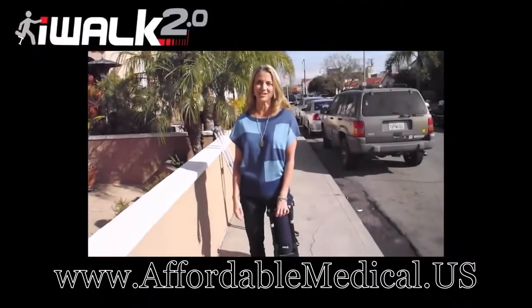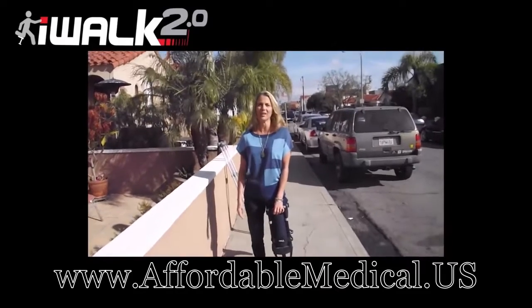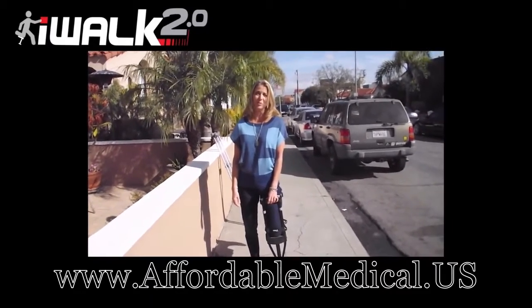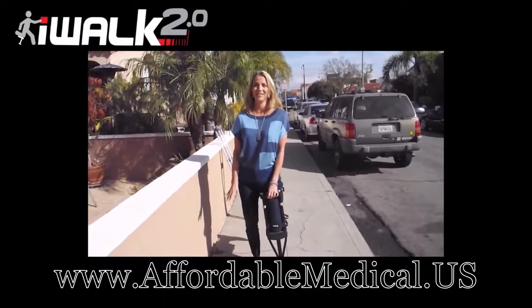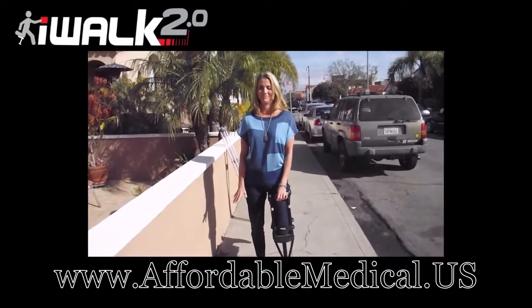My name is Christy Kale. I am 46 years old. I had a torn left gastrocnemius. I've been on crutches for about a week now, and I've been miserable. So I'm a little nervous, but I'm really excited with the idea of walking with this iWALK. So, here I go.